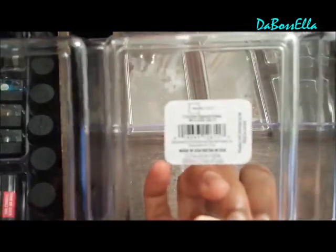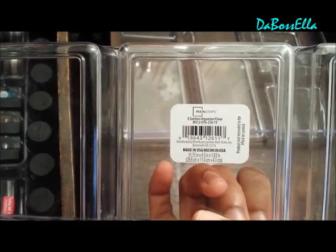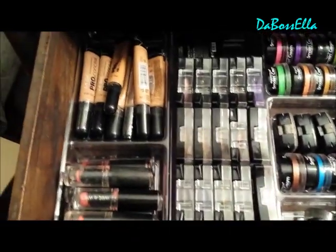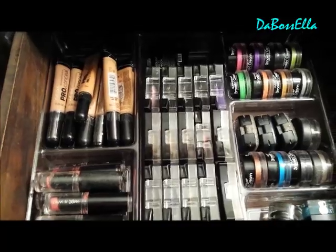So they also sell the three section organizer. It's by Mainstay and this is the three section organizer in clear and it sells for $2.84 at Walmart. I just put them together and it makes a nice 9 section little organizer, and this is an example of what it can hold, what it looks like.